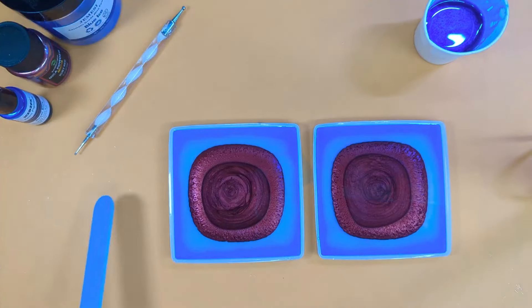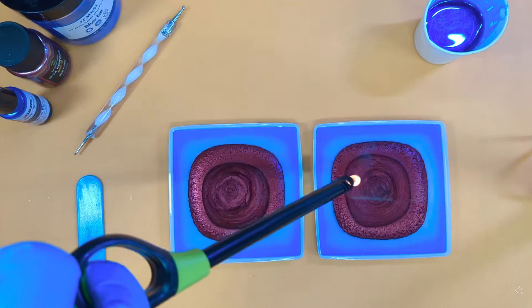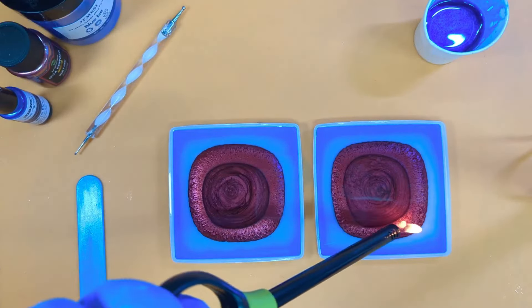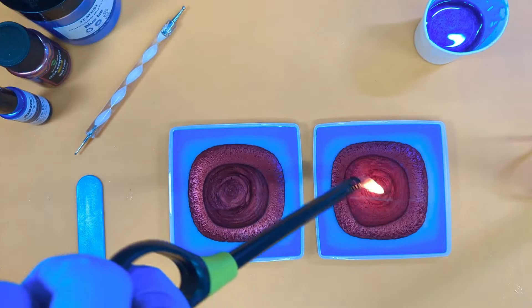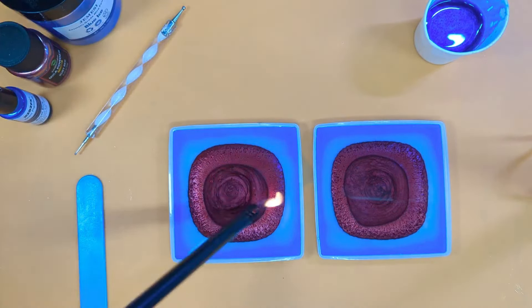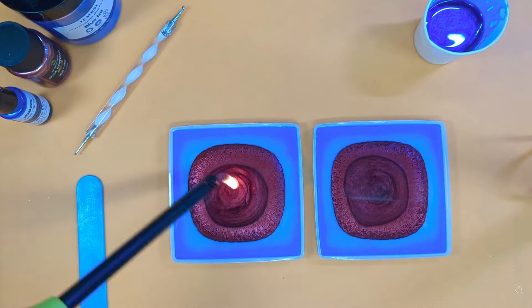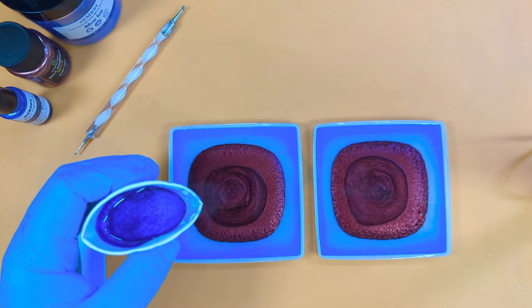I have a cunning plan — as Mr. Baldrick would say. Blackadder, that is, by the way. Okay, it's pretty bubbly on the mica. Now we're going in with mica 2 — again we're going to puddle pour, right in the middle.